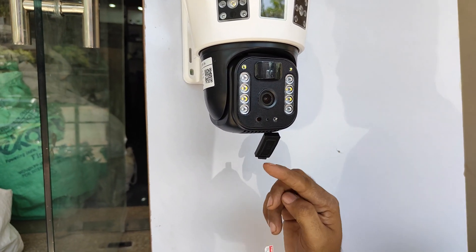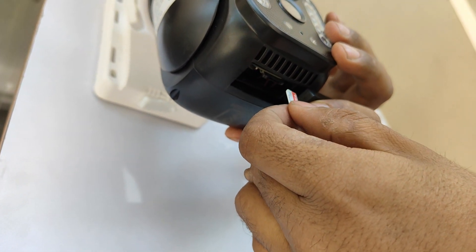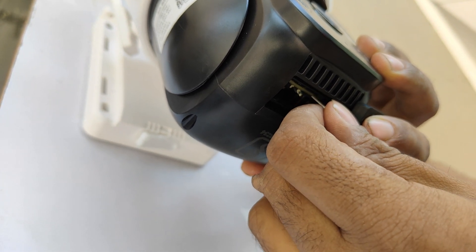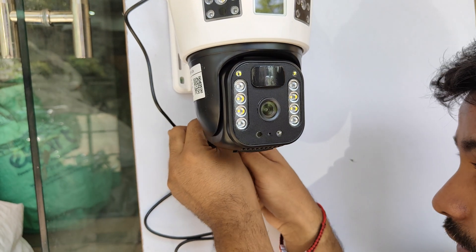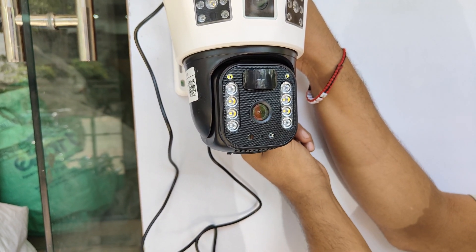Hold the SIM like this — it is very important to figure out that there are two slots, and clearly identify which one is the SIM slot, the smaller one. Insert the SIM card and wait for a clicking sound. Then take the Type-C cable from the solar panel, put it inside the battery cage in its specific slot, and switch on the button beside it.